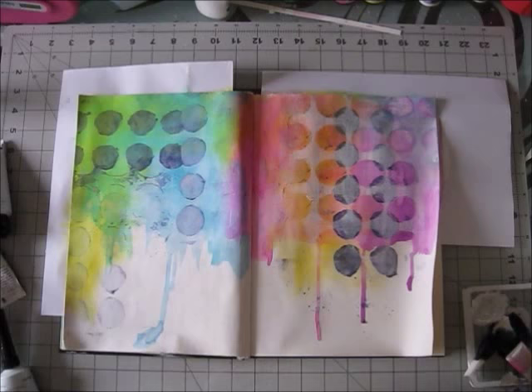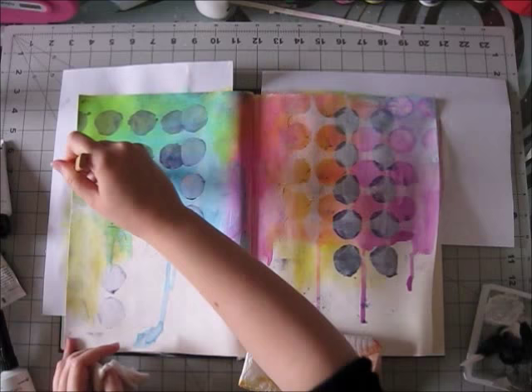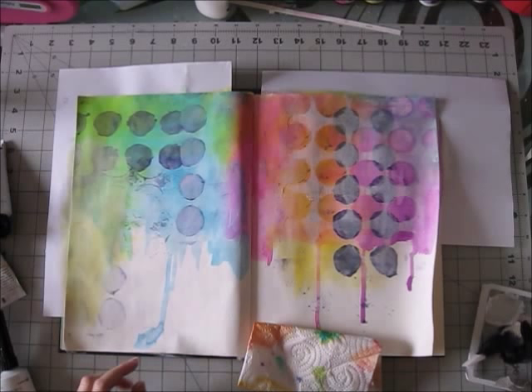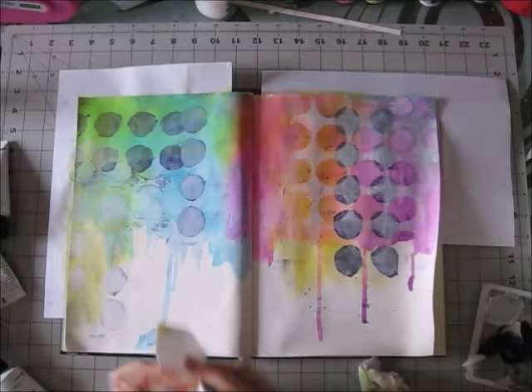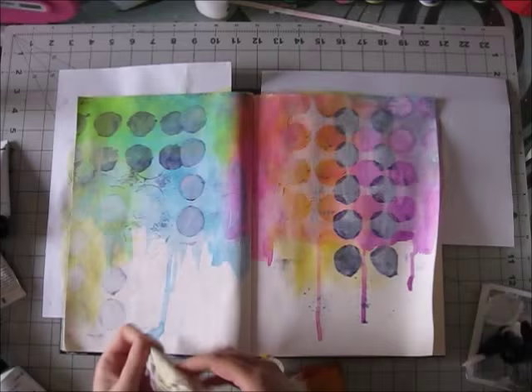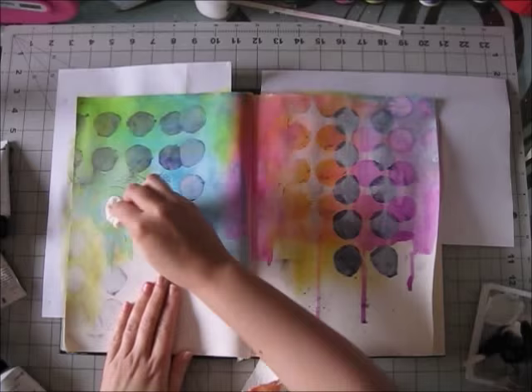I wanted some lightness to this, so I added a little white — just a little bit — and you can still see all the layers beneath it. Then I removed some of the white with a wet baby wipe. You can remove these paints with a wet baby wipe only if you've used gesso and only if you do this while the paint is still wet. This is acrylic paint — once it's dry it's permanent — so you have to work kind of fast.